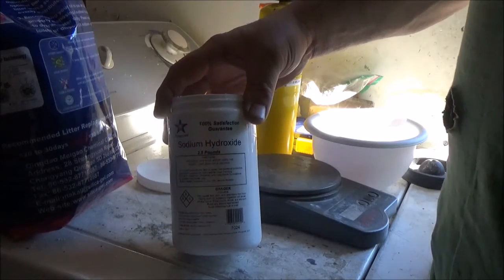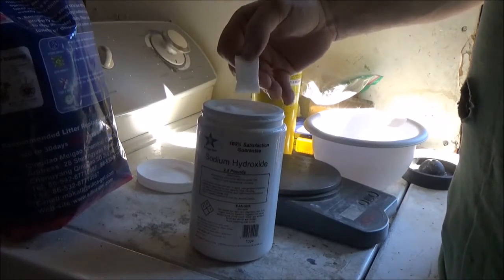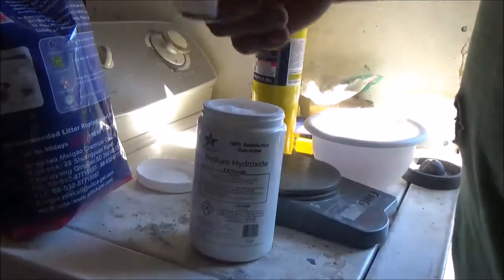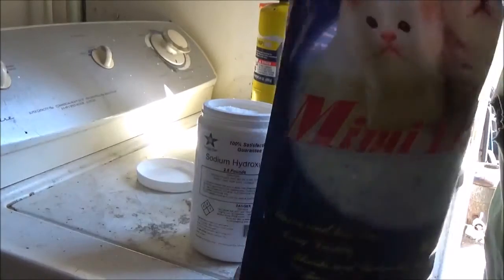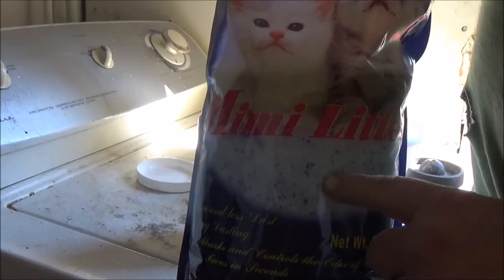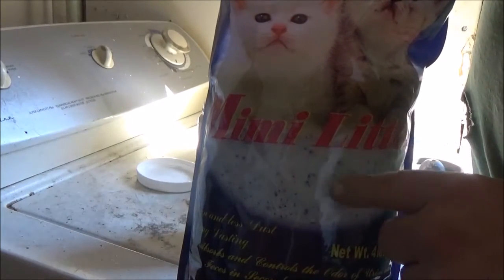You can use crystal drain opener and stuff like that. The second ingredient is silica gel — but we're not going to use the desiccant packets. We're going to use kitty litter crystals. They're made out of silica gel. And what we want to do is melt this into the lye after we dissolve the lye in water.